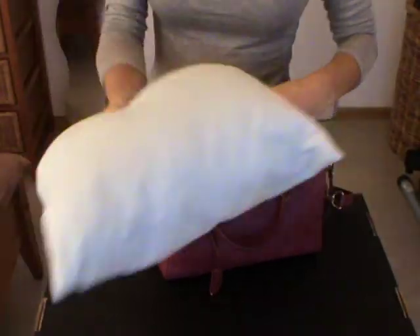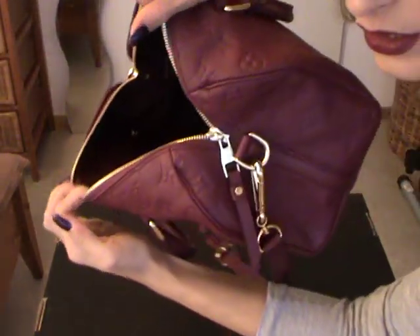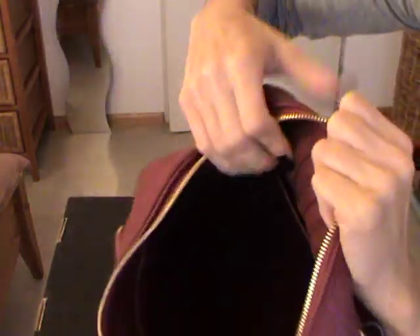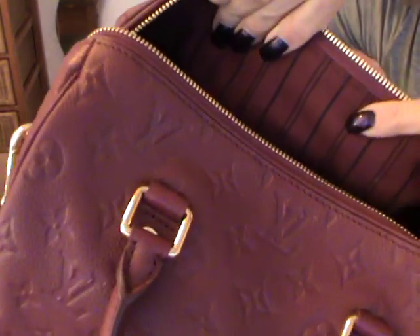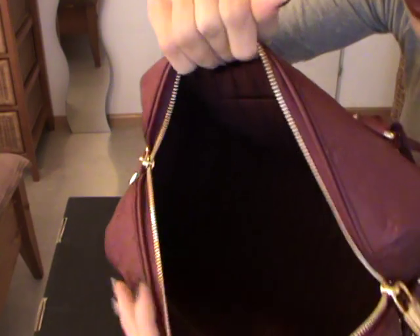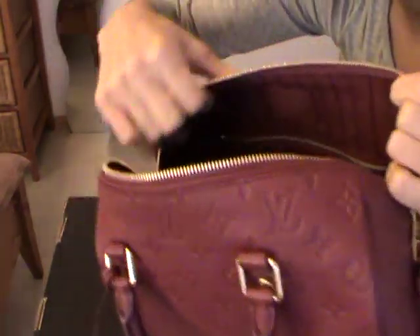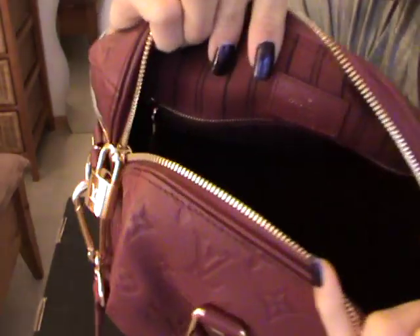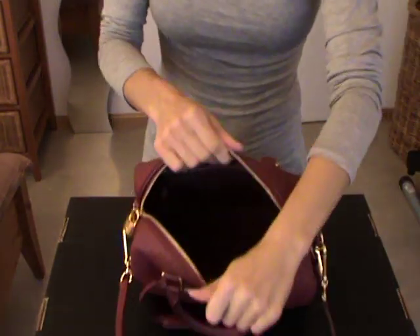I stored a pillow from IKEA inside my bag. The interior of the bag is a purple lining — it looks like the Neverfull interior. You have two pockets and a D-ring inside. On the opposite side, you have a zipper compartment. And there is a piece of leather which says where the bag is made — mine says Louis Vuitton Paris, made in France.